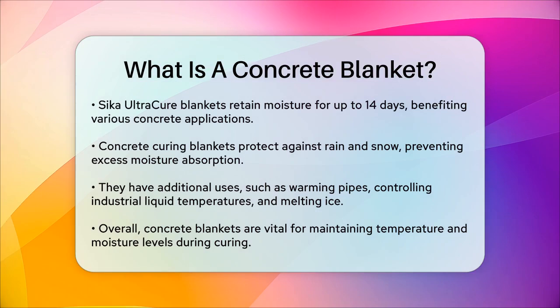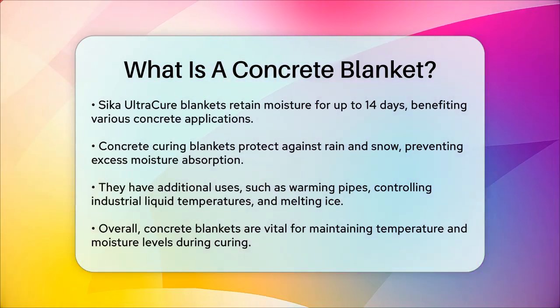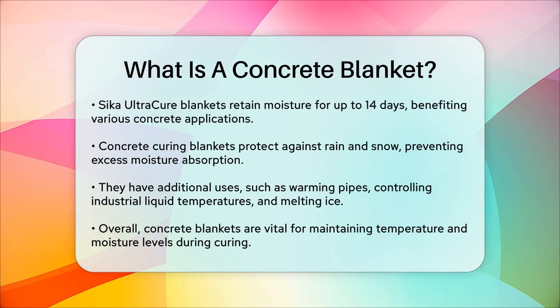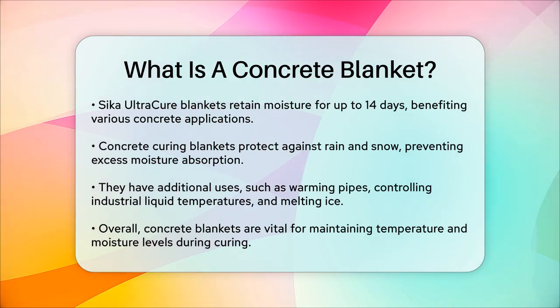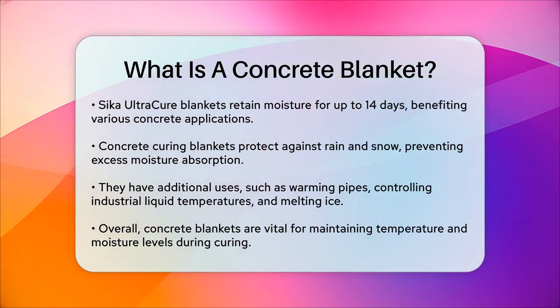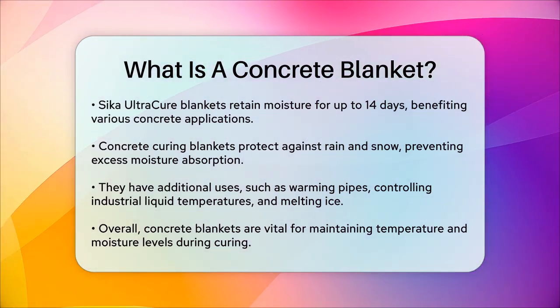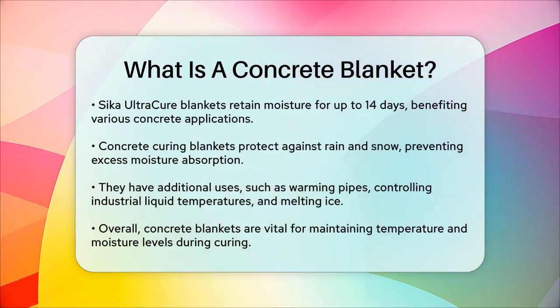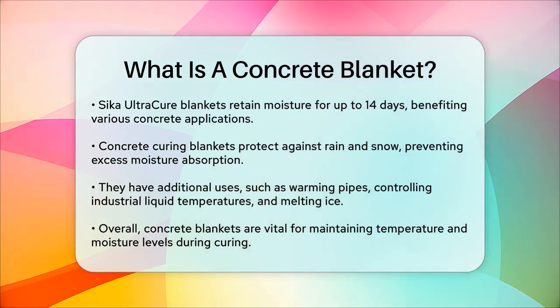In summary, a concrete blanket is an essential tool for ensuring that your concrete cures properly, especially in challenging weather conditions. It helps maintain the right temperature and moisture levels, leading to stronger, more durable concrete. Whether you're working in cold climates or just need to protect your concrete from the elements, a concrete curing blanket is a valuable asset for any construction project.